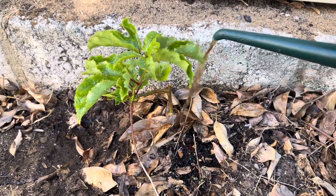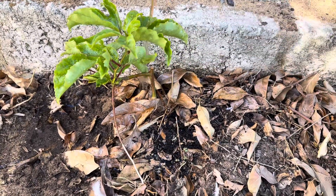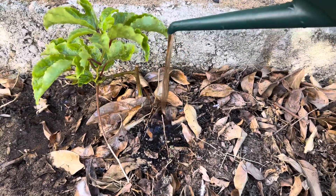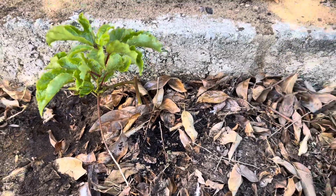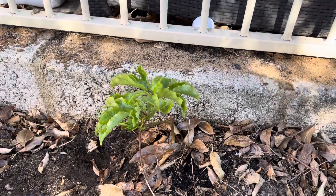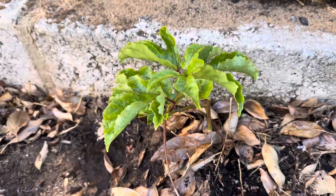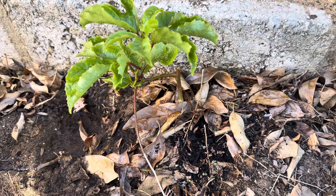So we're just going to finish putting all this sea salt all over the plant. And there we go — that's our passion fruit all transplanted. Please like and subscribe and we'll see you in future videos.